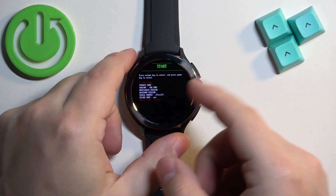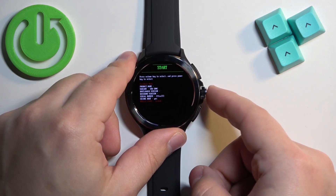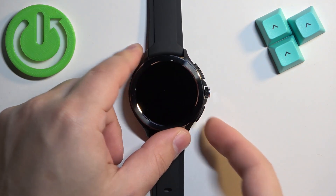If you want to exit this menu you can select either start or power off depending on what you want to do with your watch. If you select start it will reboot to the system; if you select power off it will turn off. Once you select one of the options press the lower button to confirm.